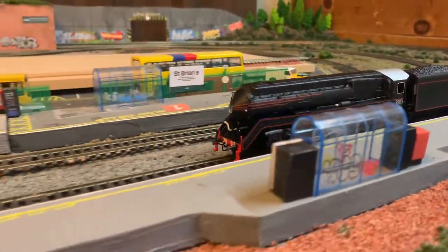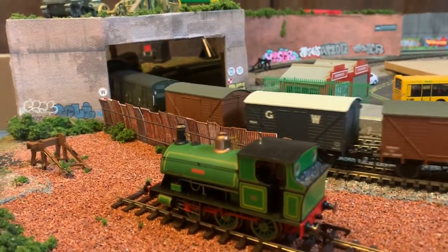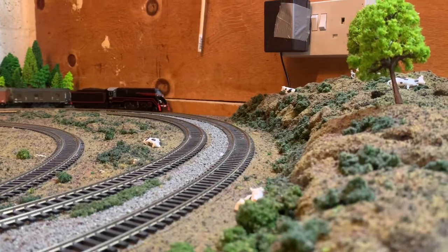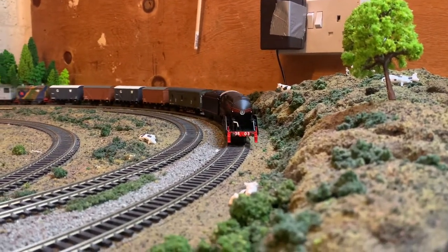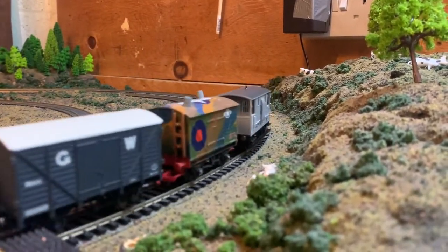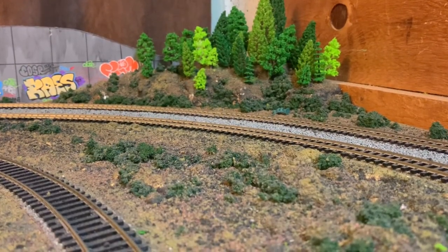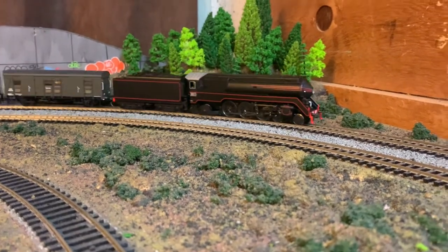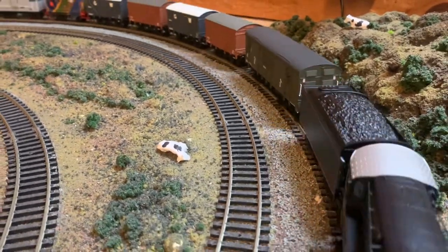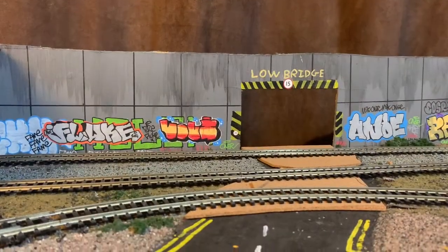Once I got it on the track it was very sturdy and smooth, with no issues on my track - which is impressive as during summer my track tends to have some issues. It's coupled up to a small rake of GWR wagons since I don't have any Australian wagons, but I've got a translator wagon - a green one with a British coupling on one side and a knuckle coupler on the other, which is useful. If you buy this engine you could either swap the coupler to work with your existing stock, or make a translator wagon, which is a nice little project.